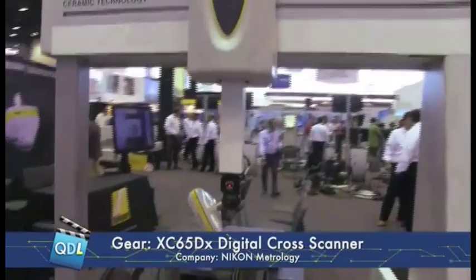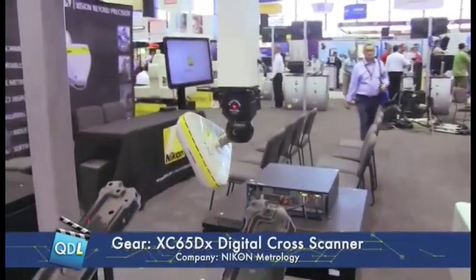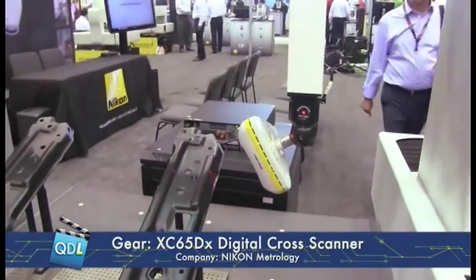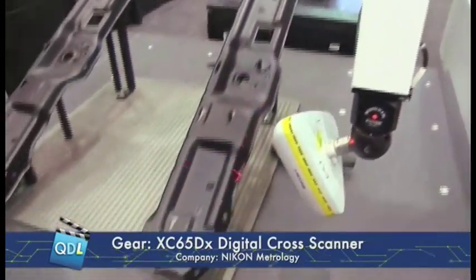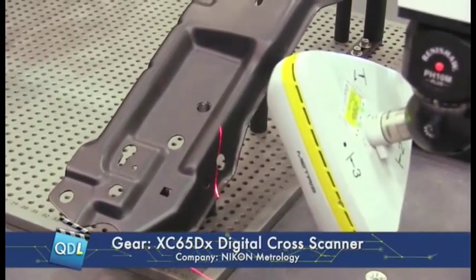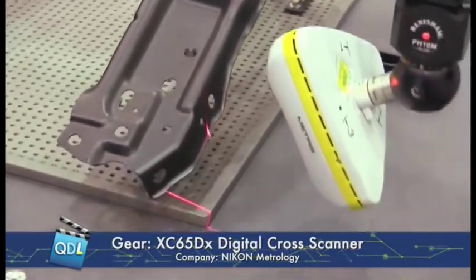Tell me a little bit about the laser scanner. This looks a little different — it's got three different lasers on it? Correct. This laser scanner is specially designed for sheet metal parts. With the three different laser scanners, we're able to get into the size of the features to obtain feature position, feature location, feature size, along with scanning the contours of the surface.